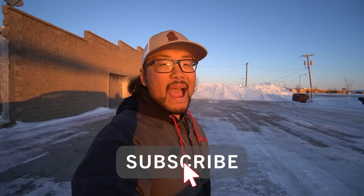Boy howdy and welcome back to the channel. Before this video goes any farther, pause the video, like the video, and subscribe to the channel if you haven't already.